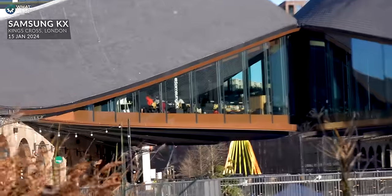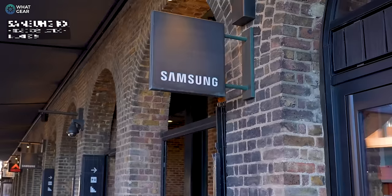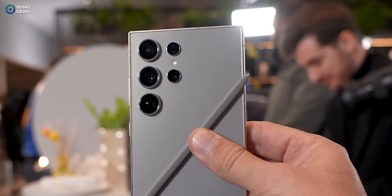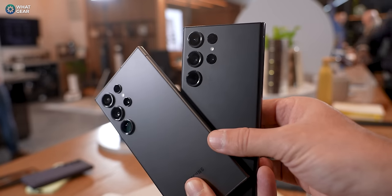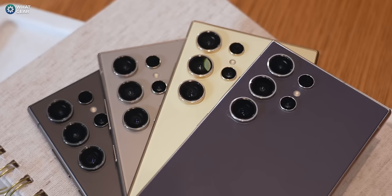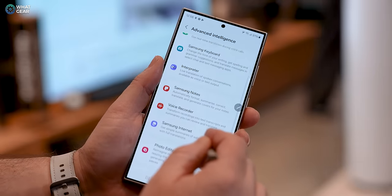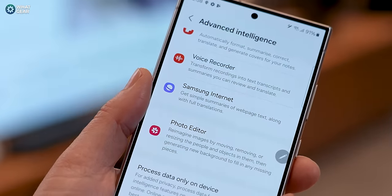Two days ahead of the Samsung Unpacked event, I managed to get an early hands-on with the new Samsung Galaxy Ultras. I thought I'd make this video for you to get a closer look at the new colors, the design upgrades, and I'll show you some camera samples — S24 Ultra versus S23 Ultra — as well as the new Samsung AI features you need to know about if you decide to pick up a 2024 Galaxy.